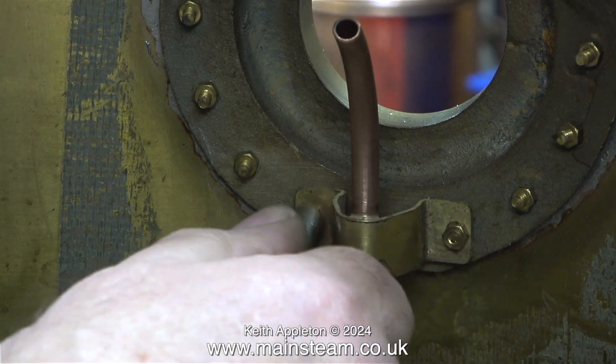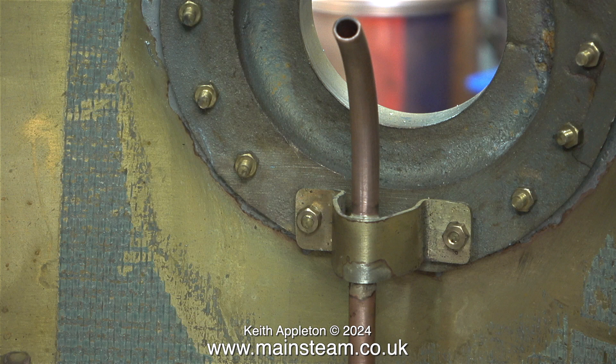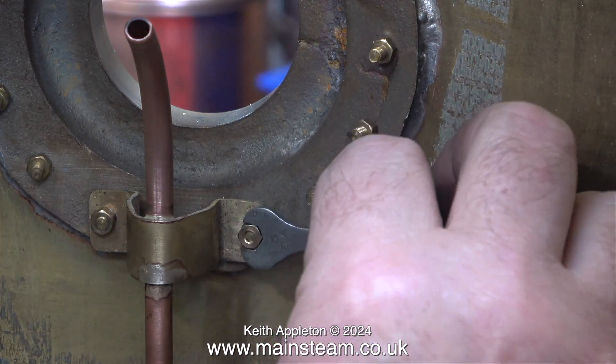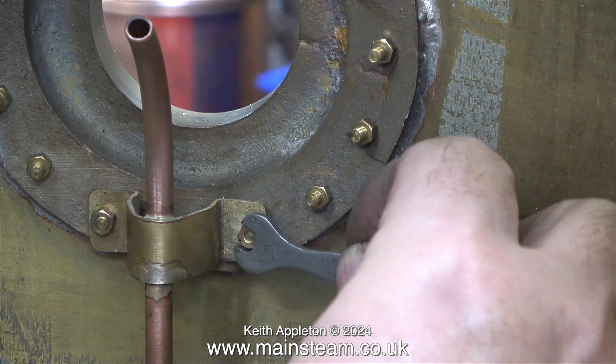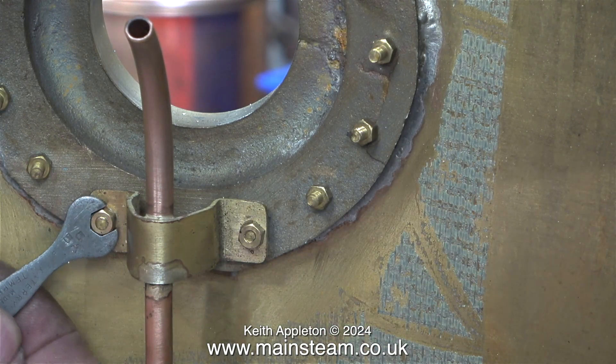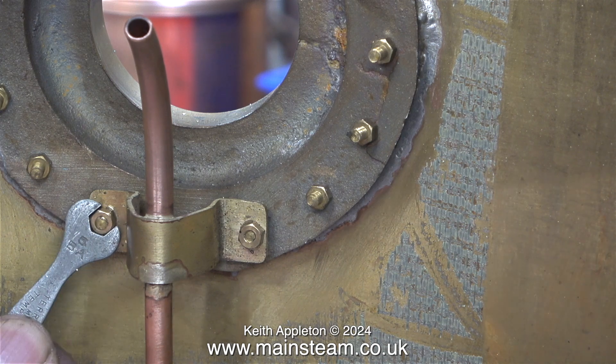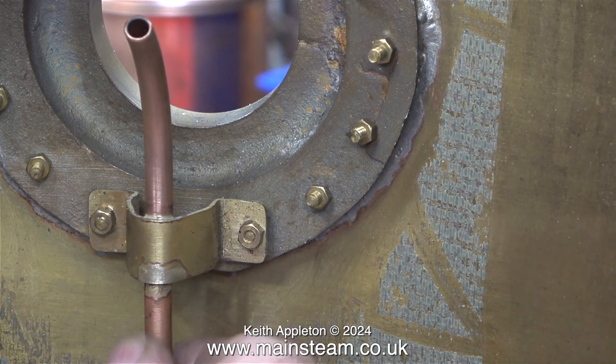Nothing really to note here other than: when working with small fittings, do not over-tighten them. They are tight enough with the nut spinner, but to make sure they never work loose — because once the tank is sealed it's going to be quite difficult to refit this part — I'm tightening the nuts using a small spanner. Be very careful when tightening small fixings; they will shear off quite easily if you over-tighten them.